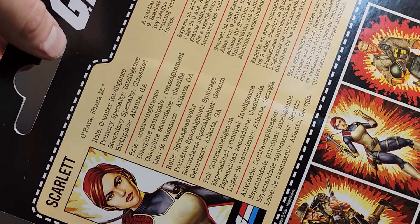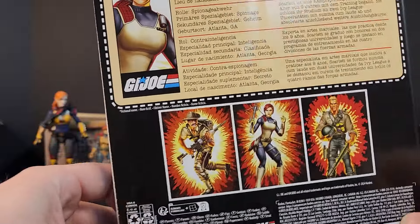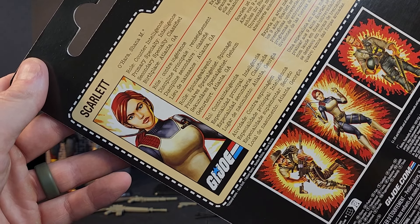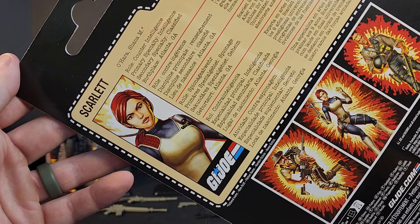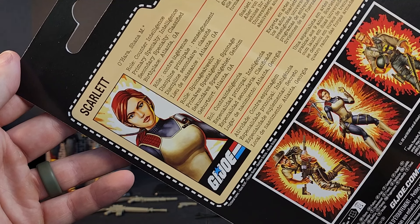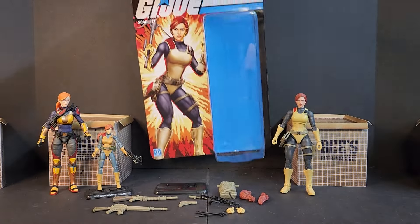Going into the file card — it's obnoxiously large, different languages. I'll read it out loud: Shanna M. O'Hara, role counterintelligence, primary specialty intelligence, secondary classified, birthplace Atlanta Georgia. A martial arts expert who started practice at age nine, Scarlet graduated summa cum laude from two Ivy League universities and went on to excel in training courses at all four branches of the armed forces. So she's well-rounded, pretty smart.